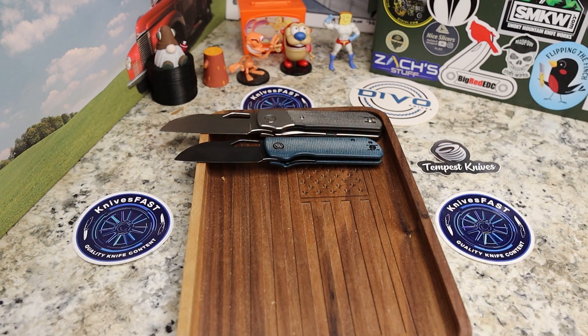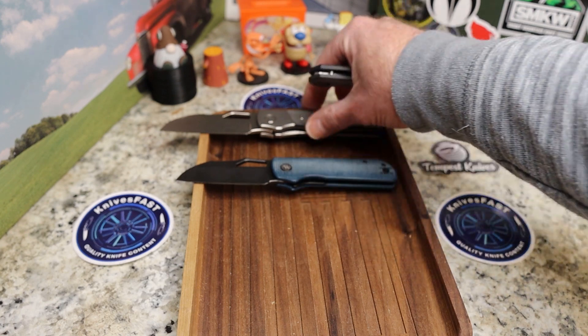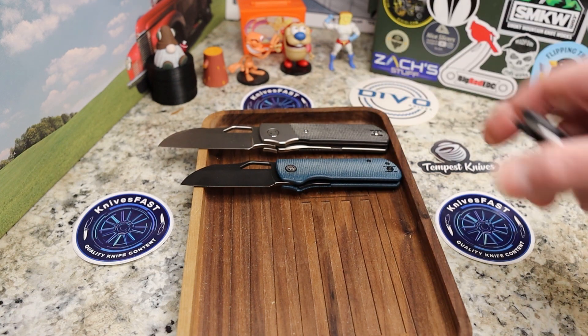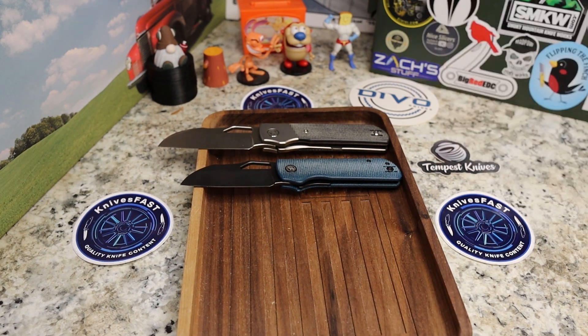If you don't have a Stout, look on the secondary market — there will be no more runs of the original Stout unless it's a v2 with changes made to it. And I like this Stout way more than I thought I would.